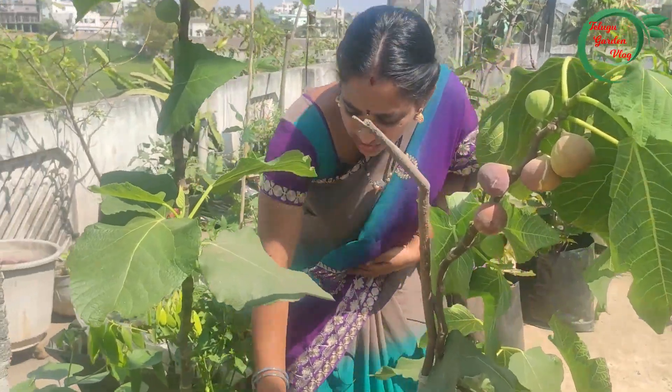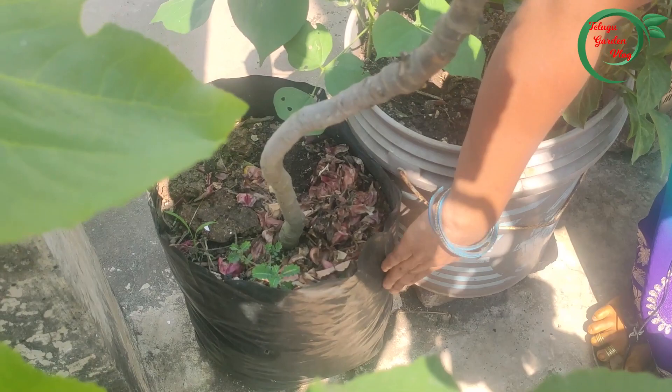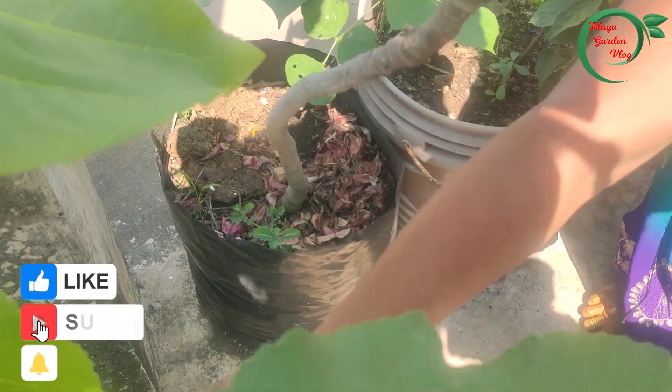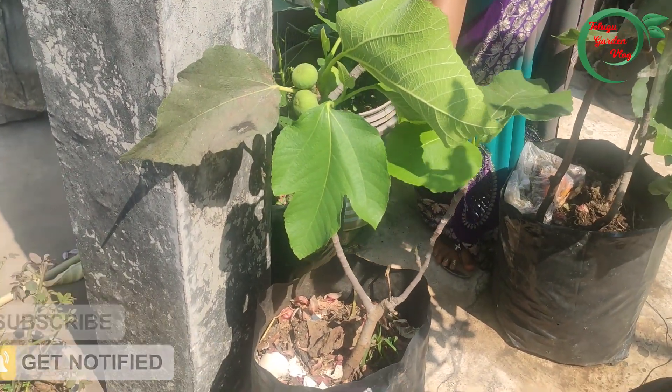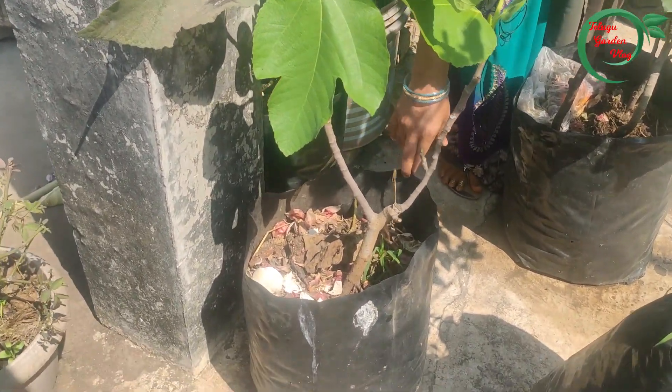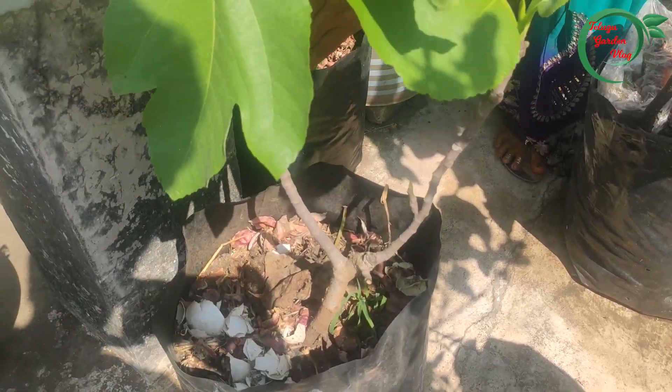We have a small cover. This is the cover. This is the soil. This is the kitchen wastage and this is the cow manure.